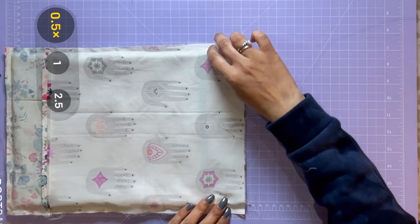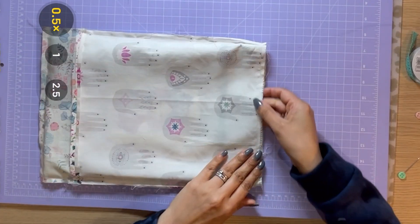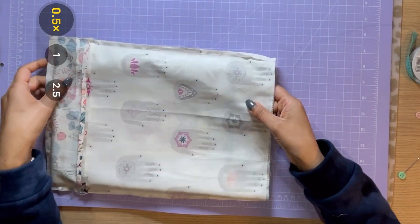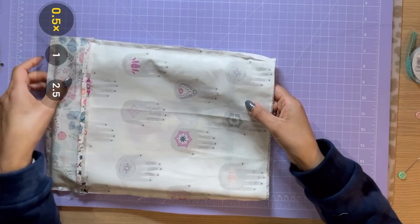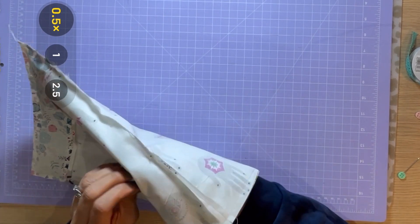It's time to sew all the way around the top. When we've done that, we're going to turn it inside out through the little hole that we left in the opening of the lining.